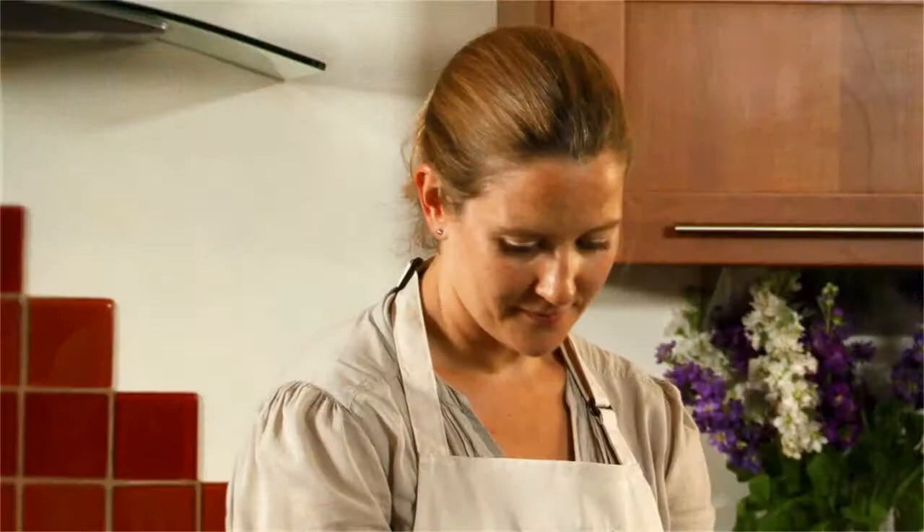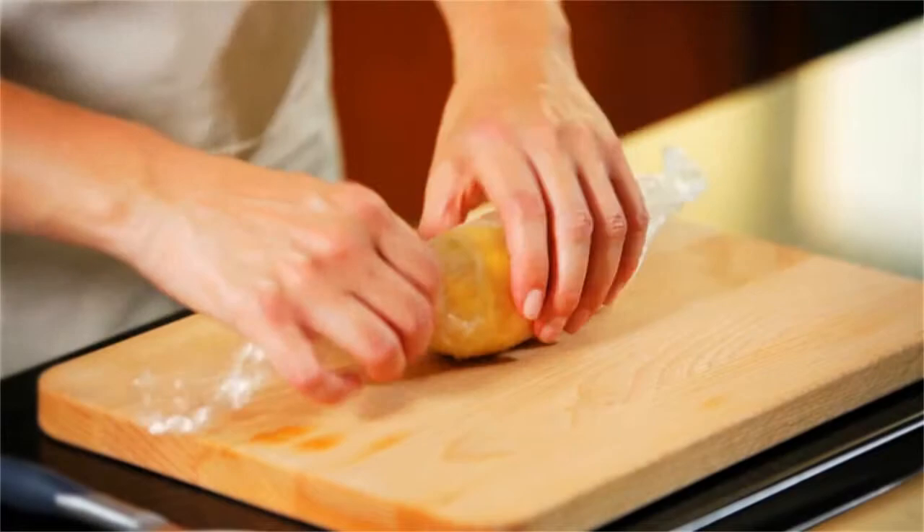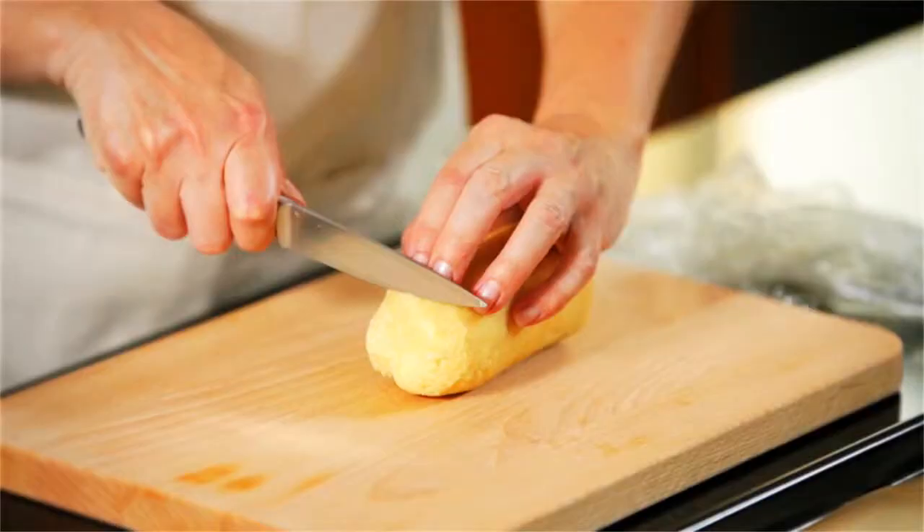That just goes into the fridge now to chill. You could also put it into the freezer and leave it there until you need it, so it's a really great standby recipe. Once the mix has had at least an hour in the fridge to firm up, you can unwrap it.